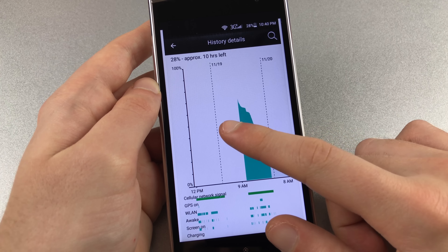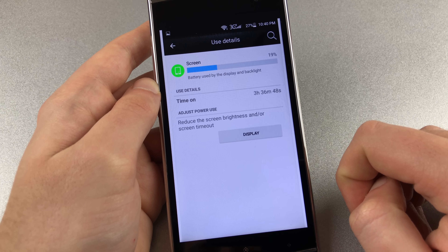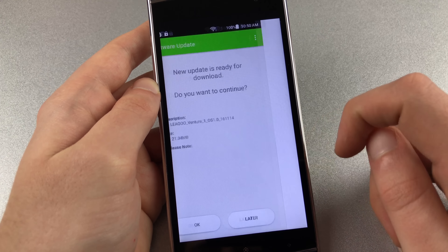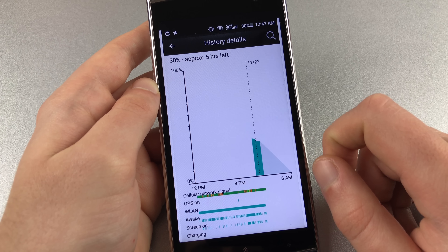Battery life of the V1 is average. The 3000mAh capacity advertised by Leagoo is accurate. We got around 5 hours of screen-on time during real-life use. Charging takes 1 hour and 40 minutes, and that's not what we would call fast charging, despite Leagoo's claims.